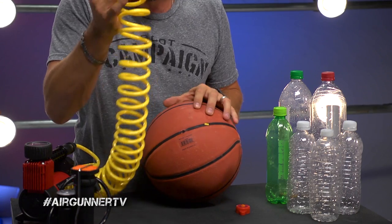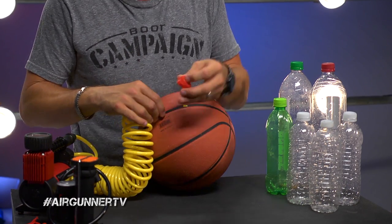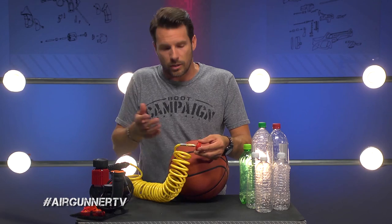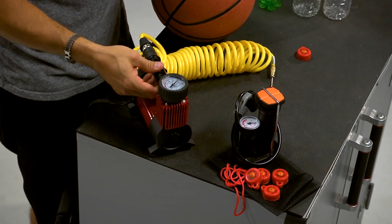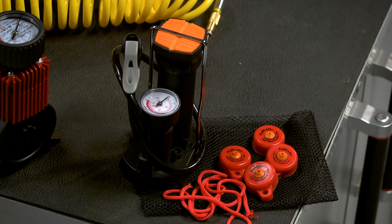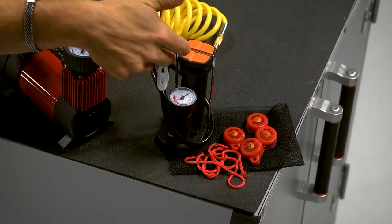A rubber port, like on a basketball, is where you place the inflator needle — it goes in right like that and you pump it up. Same thing with a blast cap. You can inflate these using any pump you may have in your house: a foot pump, a compressor, a little one or a big one in your garage. Just be sure you have a gauge so you can monitor how much air is piling up inside. Umarex has made it very easy — they've put a package together with big blast caps and a little pump that has a built-in gauge so you can watch the pressure build up.